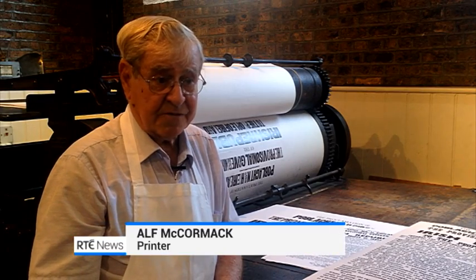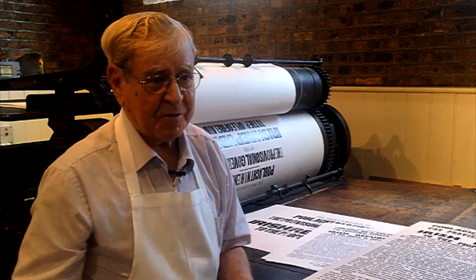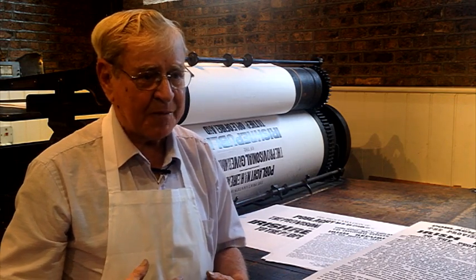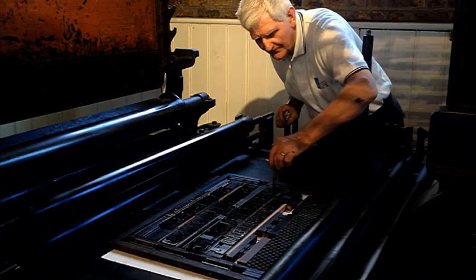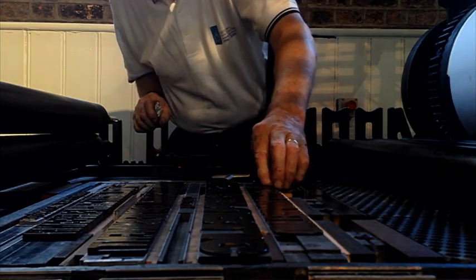I'm a printer since 1947. I worked in the industry for nearly 40 odd years. And I think when you're a printer, the smell of printing paper and ink is in your blood. 150 years ago, the Wharfdale helped revolutionise the printing industry.